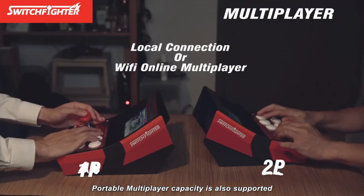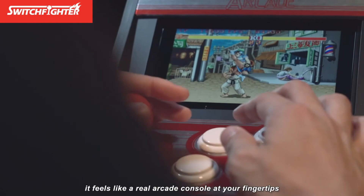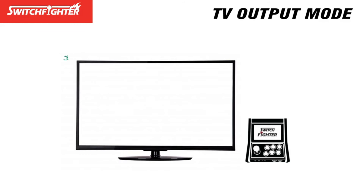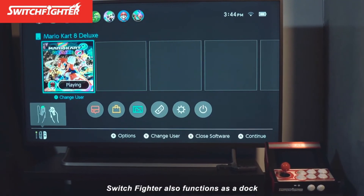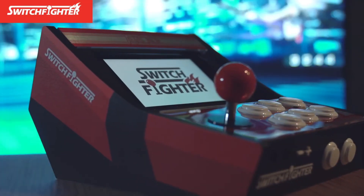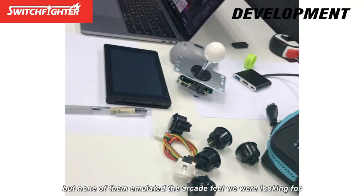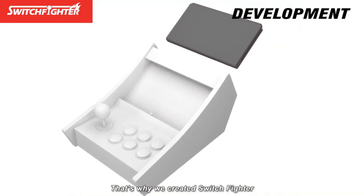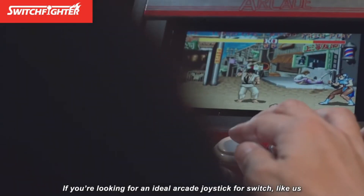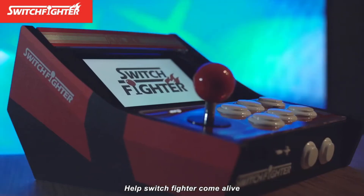Portable multiplayer capacity is also supported — two-player and four-player modes are available through the Switch network. So light and portable, it feels like a real arcade console at your fingertips. Switchfighter also functions as a dock with HDMI out and power supply. We love playing classic games and new releases on Switch and tried lots of similar products, but none of them emulated the arcade feel we were looking for. That's why we created Switchfighter, to take your Switch to the next level. If you're looking for an ideal arcade joystick for Switch, it's just a click away. Help Switchfighter come alive.